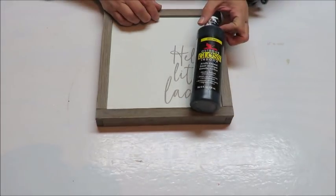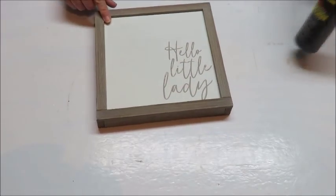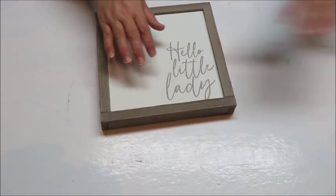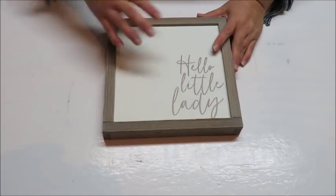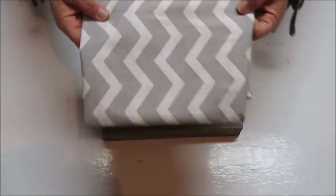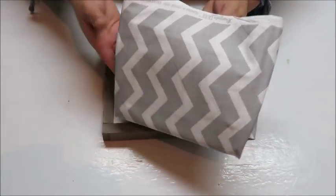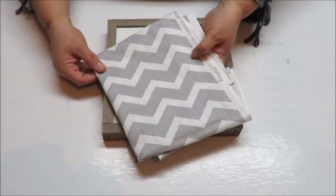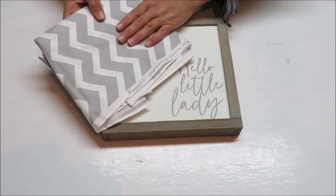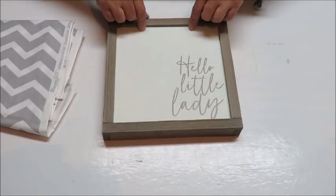I've got some black acrylic paint here that I'm going to use for the frame. To cover the back you can use scrapbooking paper, wrapping paper, or maybe even a gift bag that has a design that you like. I'm going to use this fabric — it's a cotton fabric that I chose to also use in the quilt and other things I'm putting in the bedroom for the baby. I'll cut out three little squares and glue them in there as my background.